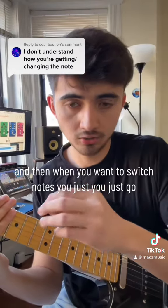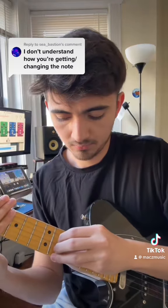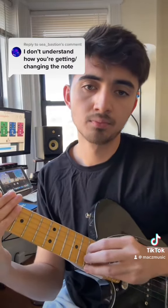When you want to switch notes, you keep going up and down while moving along the frets. That's how you do it.